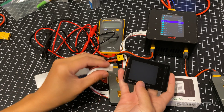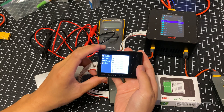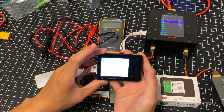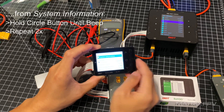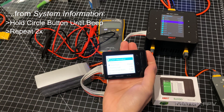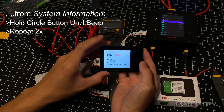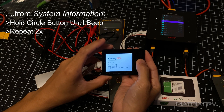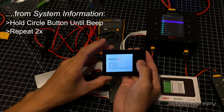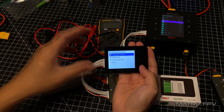So what we're going to do is plug in the balance port and then go to system information. Press the little circle button — let me adjust the brightness — and then press the circle button. Press until you hear a beep, press until you hear a beep again, and then one more time. Now you've kind of unlocked the unit and you're going to go to calibration.